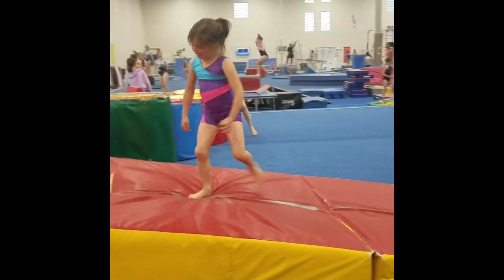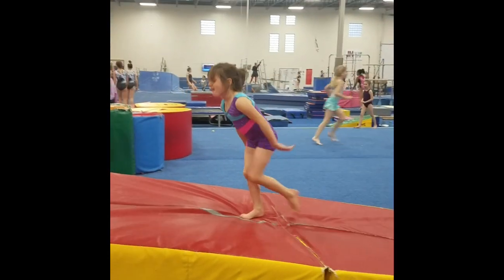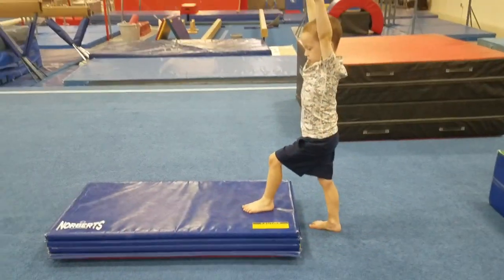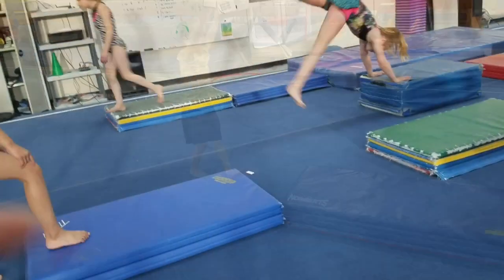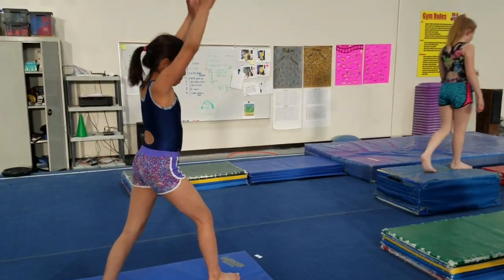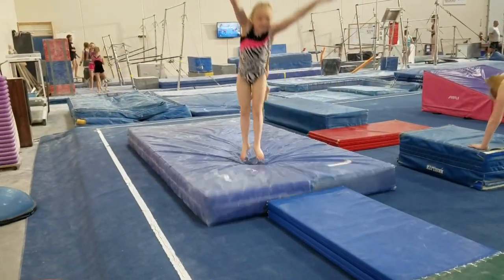This is a good cartwheel progression: cartwheel to turtle down the wedge, really good for working on round offs. And then cartwheel to close over a panel mat, starting with one foot up on the panel. And then cartwheel to close in between two panel mats, so hands go on the floor and feet end up on top of the panel.